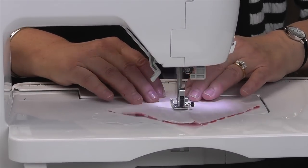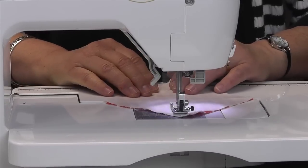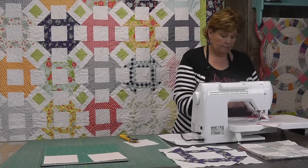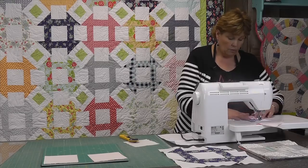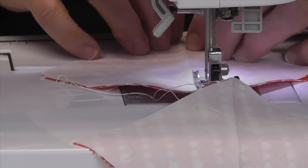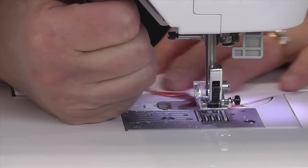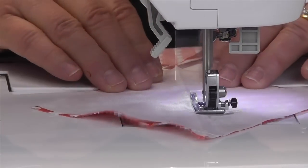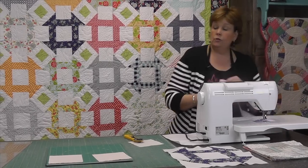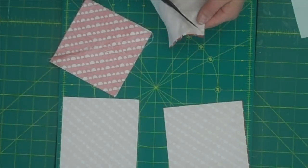I'm just using my presser foot as a guide — I run the edge of it right along the fold. When I get to the end of that seam I just whip it around and come down the other side. I'm going to do the same thing with this one. Now we're going to cut these in half. You can use your scissors to do that if you want, or you can use your rotary cutter. I'm just going to cut mine with a scissor. Then we'll press them open.